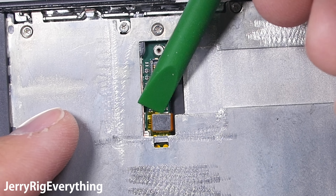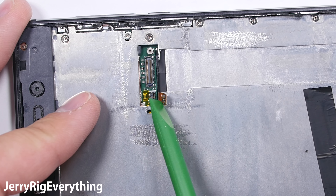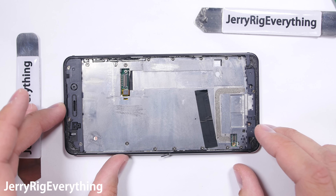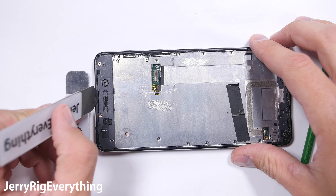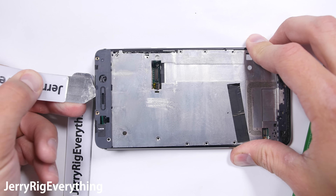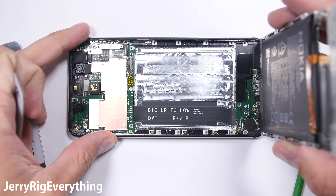Avoid the home button and menu buttons too. Lift upward against the glass instead of downward against the metal. And now we start to see what makes this phone so strong — a solid metal mid plate is protecting the rest of the components. I'm just going to double check and make sure that my screen is still functional. Surprisingly enough, I was successful and my screen is still functioning.